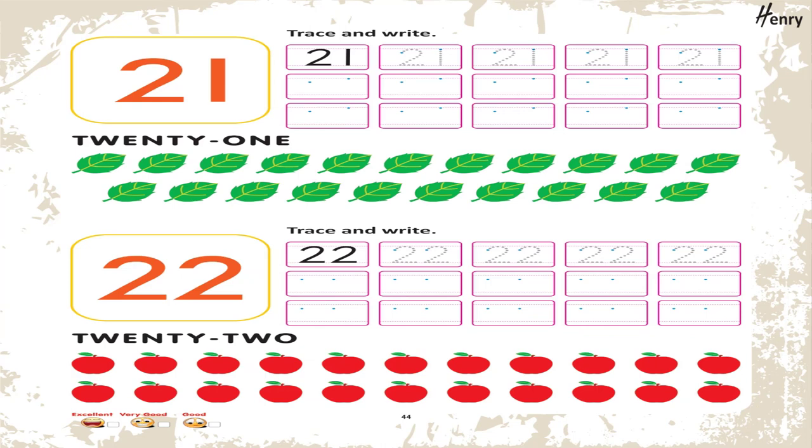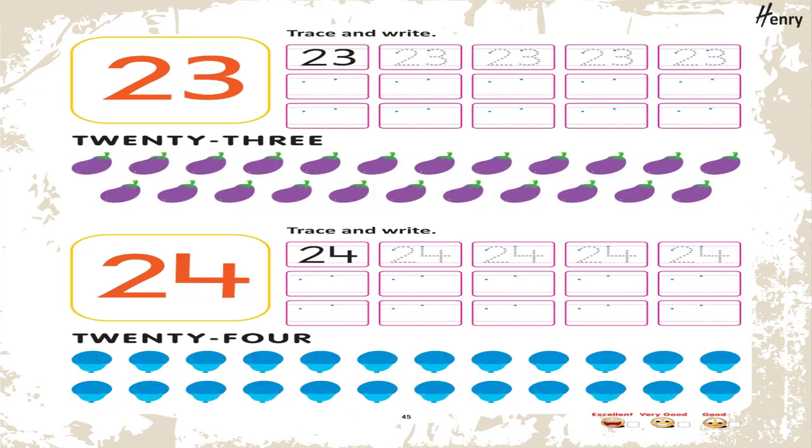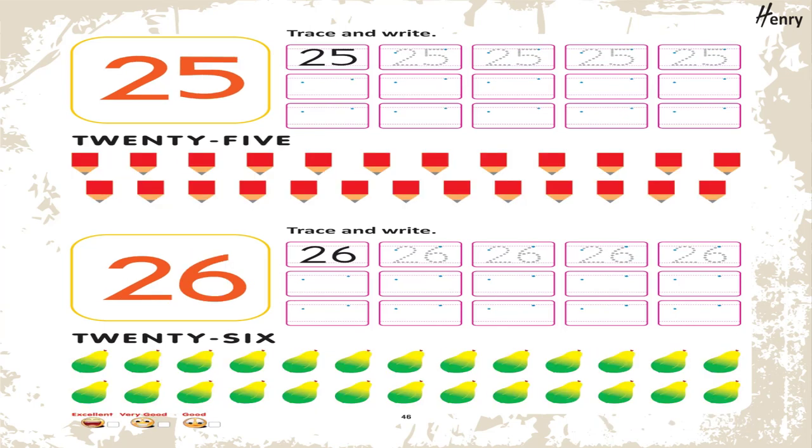21. Trace and write. 22. Trace and write. 23. Trace and write. 24. Trace and write. 25. Trace and write.